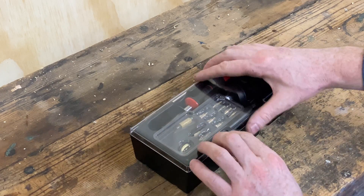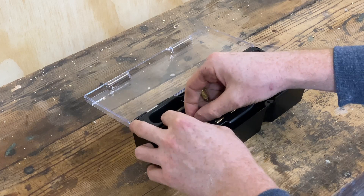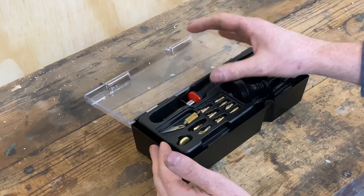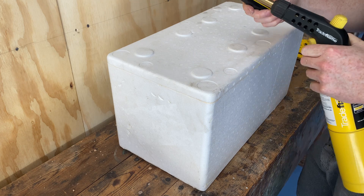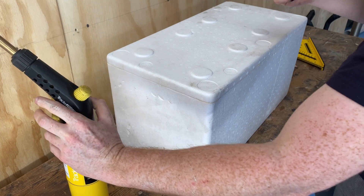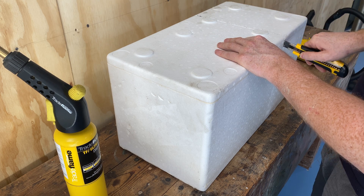To cut the foam I used to use a wood burning kit with a bladed attachment — essentially a soldering iron with different ends for burning into wood, one of which is a blade. It was quite good for cutting through foam, but I find it's even easier to just heat up a box knife and use that. You will have to reheat it a few times as you cut because the blade is very thin and cools down quickly. But being thin, when heated it cuts a very neat line through the box. So that's how I prefer to do it nowadays.